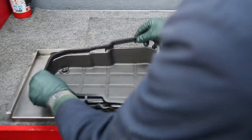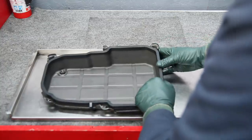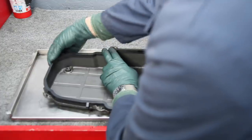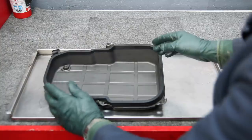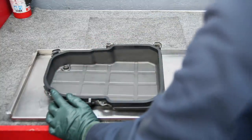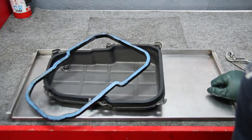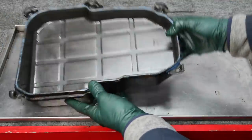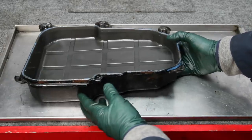Since there are lots of videos out there on changing transmission fluid, I'm not going to go through all the other details. I just wanted to show you this particular tip with the pan if you've been frustrated not being able to get your gasket to seal properly. And once again, never use RTV on these type of rubber gaskets. I hope you found these tips helpful — be sure to visit my website if you need parts to help fix the leaks in your own automatic transmission.